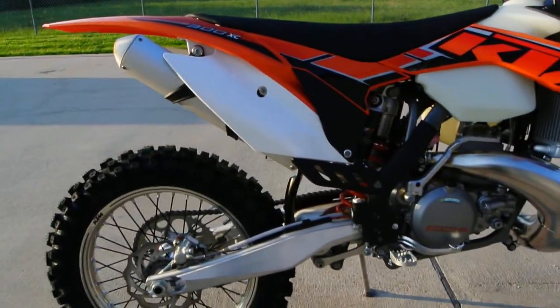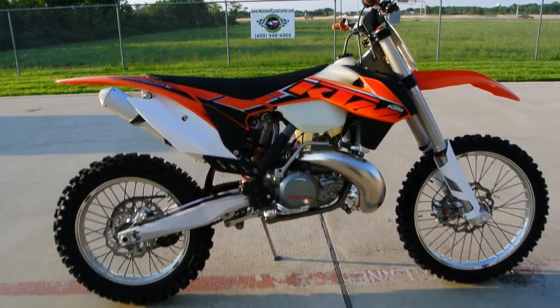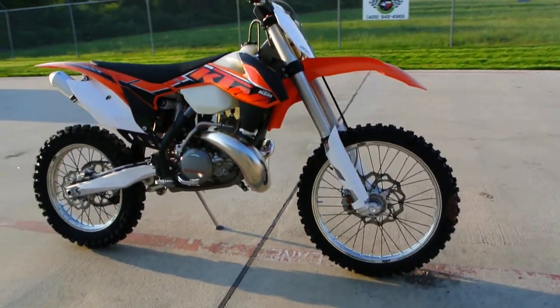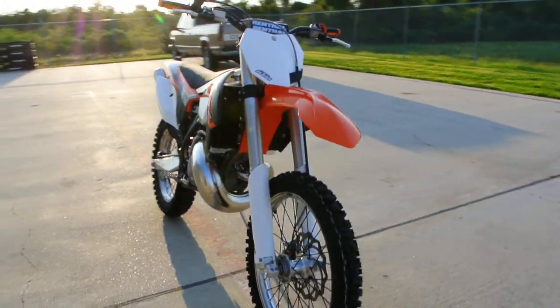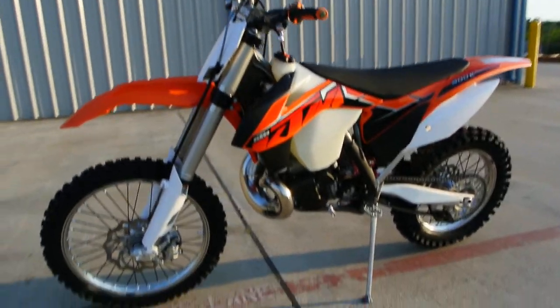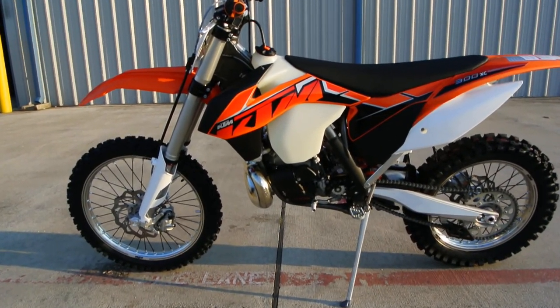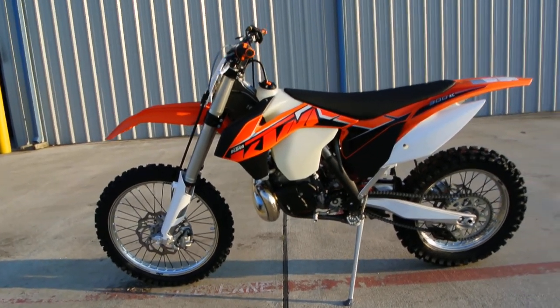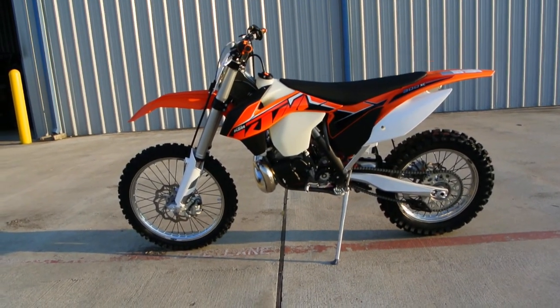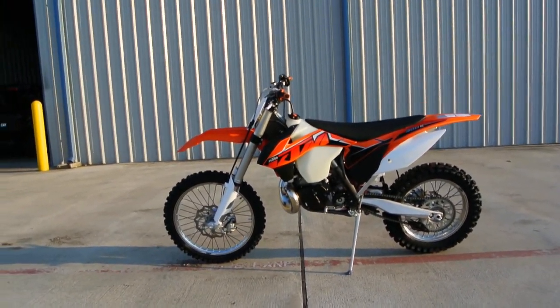Dunlop tires — really looks fantastic. We're a new dealer here for KTM at Mainland Cycle Center, we just added KTM recently, so I'm still learning a little bit about these bikes and I'll do the best I can to give you as good a walk-around as I can. I know this is a real popular model — a lot of folks who love their two-strokes love this 300 XC.